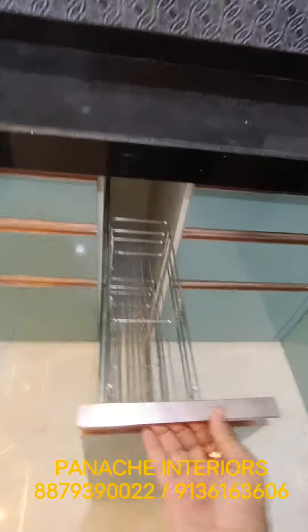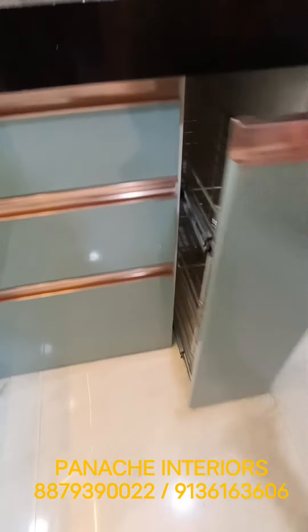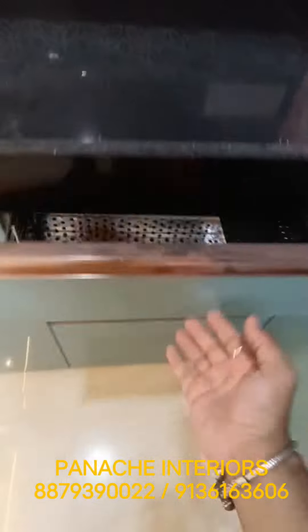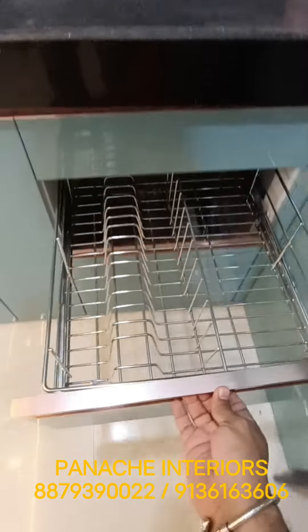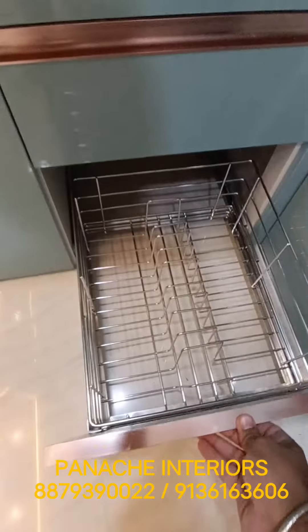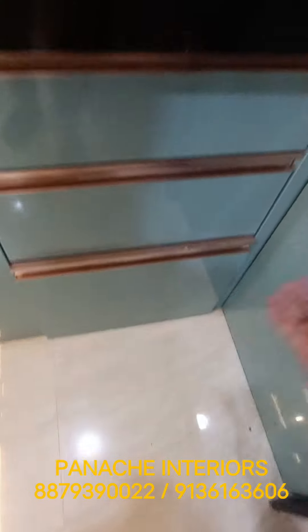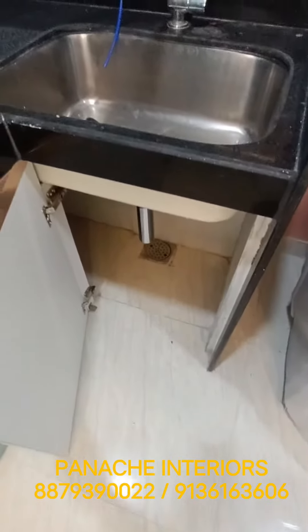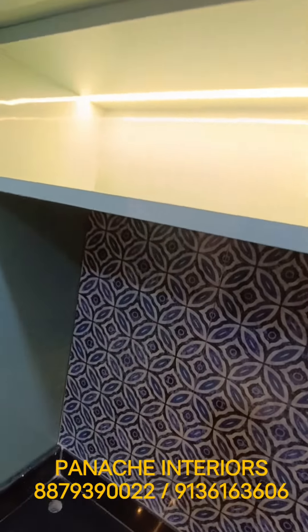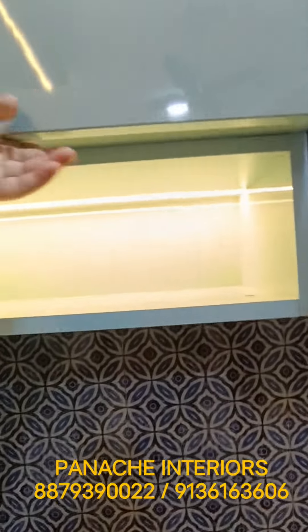Masala pullout with a cutlery section, top saucer section, and a section for big plates — thali. There is also an open box for masalas and everything.